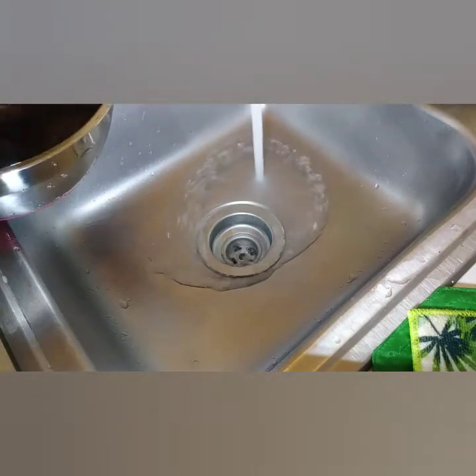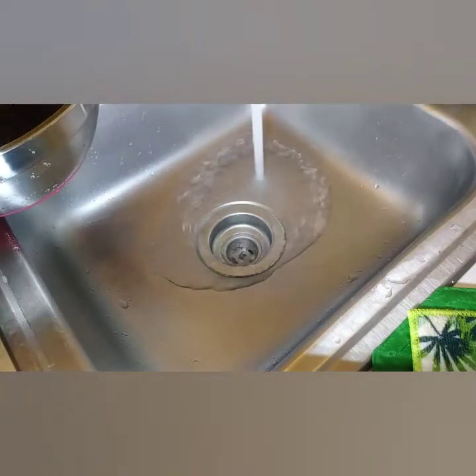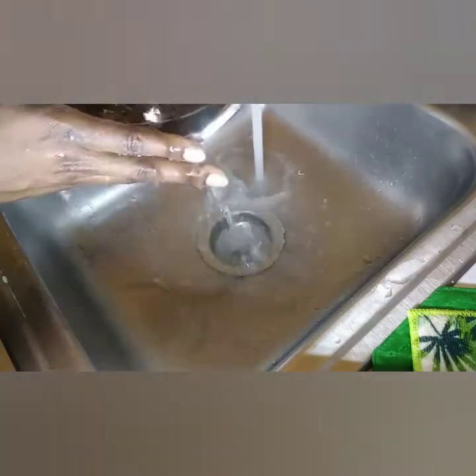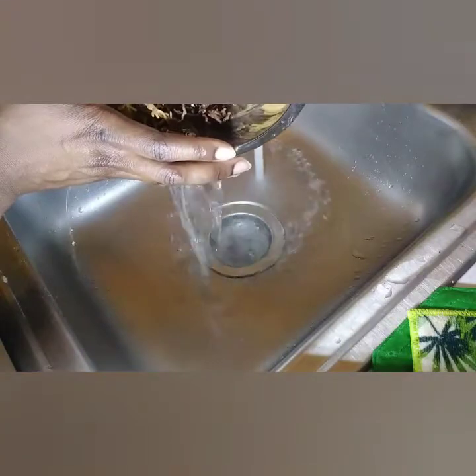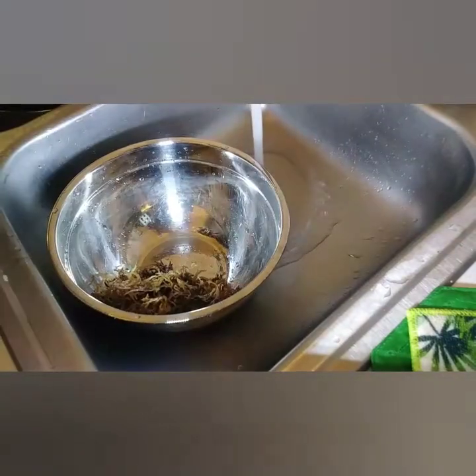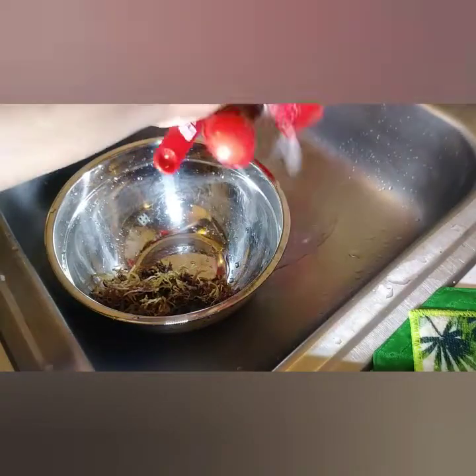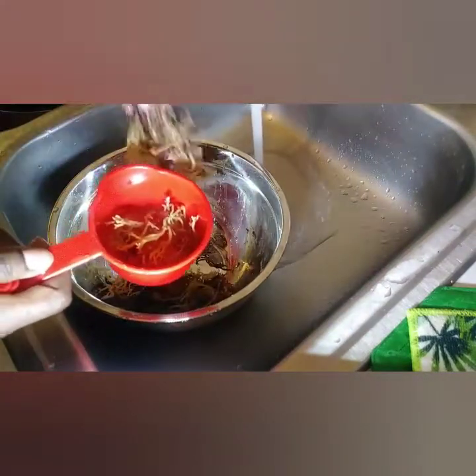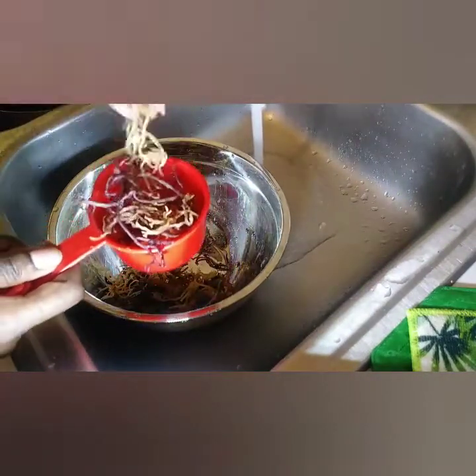I'm just going to rinse this three times, being gentle with it. The thickness of the strands reminds me of rubber bands — that's how thick the strands are at the beginning.